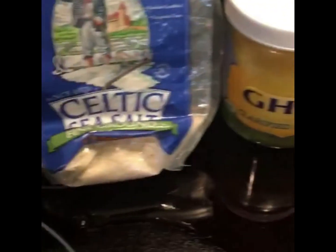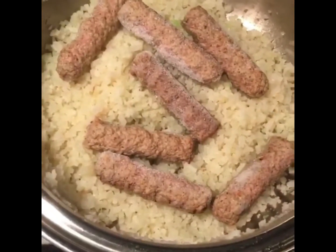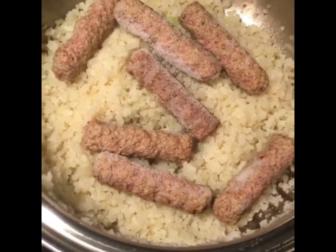Season with these guys. Also threw in some of these Applegate turkey breakfast sausages. I'll chop them all up but we'll let them cook up with the cauliflower and with the veggies, then dice them up and it'll be like little meatballs, if you will, in our vegetable stir-fry.